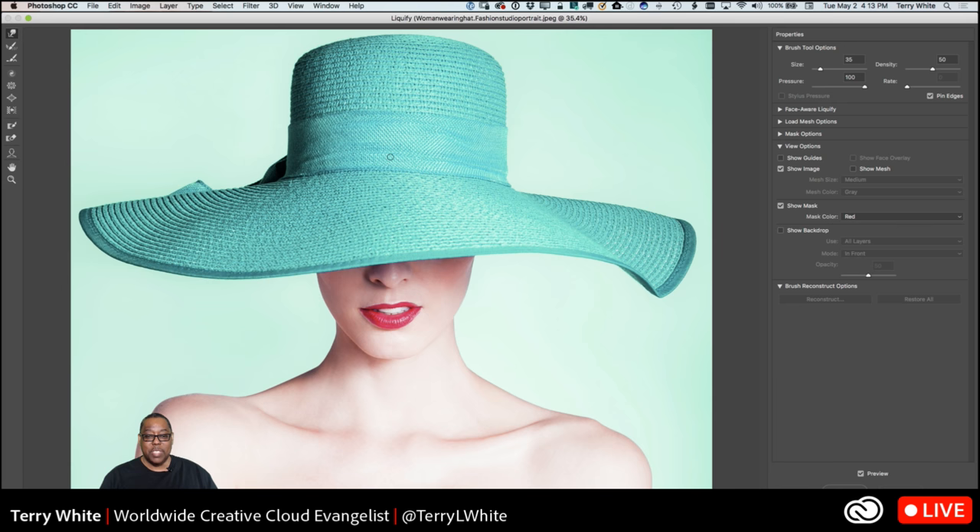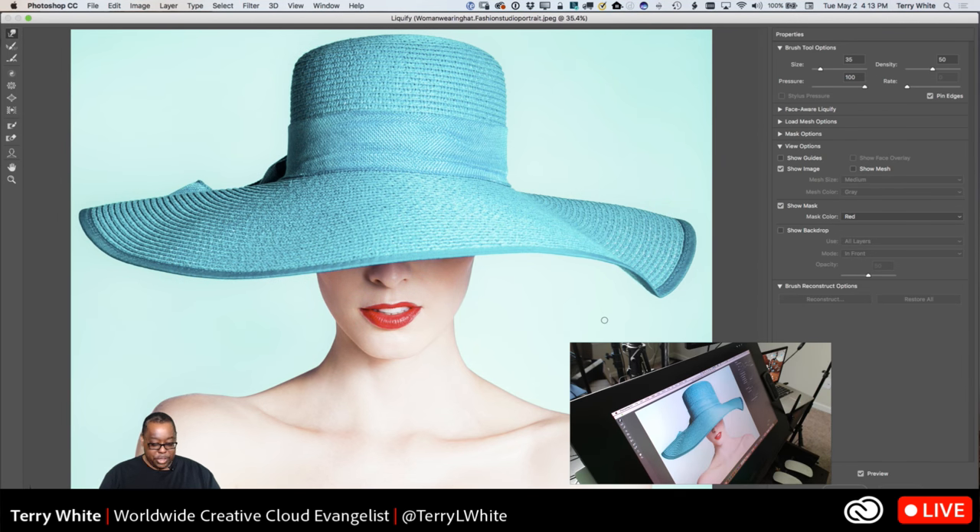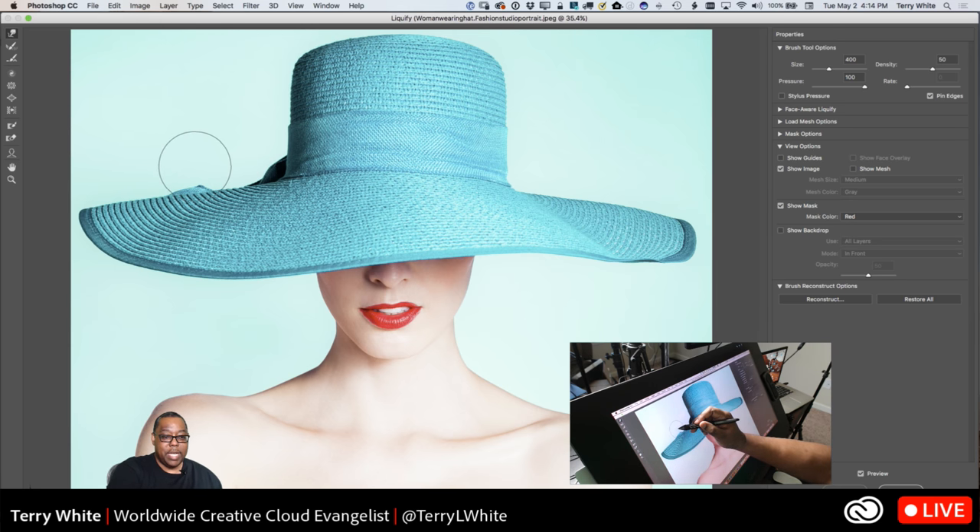We adjust our brush bigger, grab our Wacom stylus, and start pushing the hat brim up. The bigger the brush, the more natural that looks. Now I kind of evened it out but that little part's still flipping up on the edge, so I'll make the brush a little bit smaller and bring that part down to even it up. Now I want to show you a different technique for the back of the hat — I'll undo that and show you the Push Left tool instead of just warping.